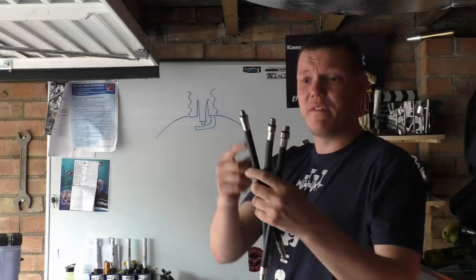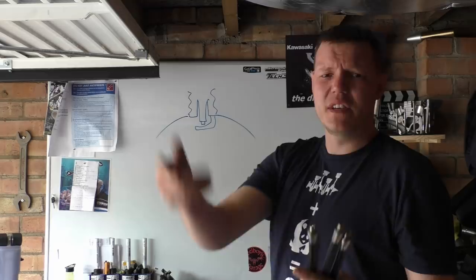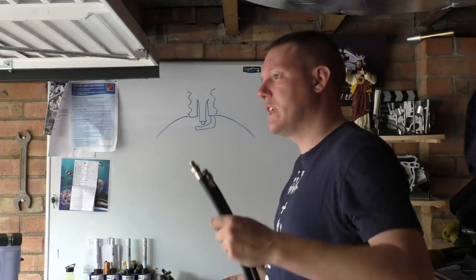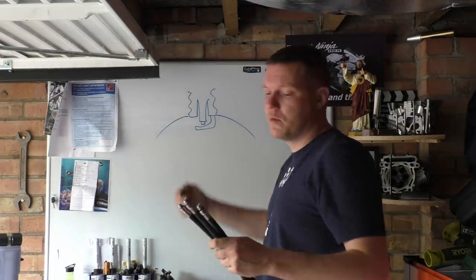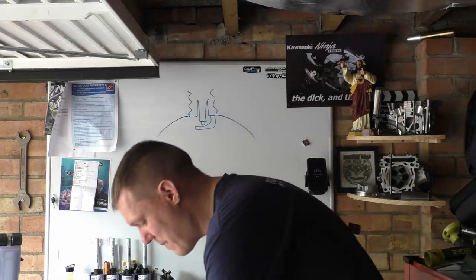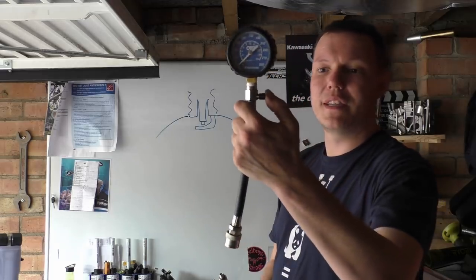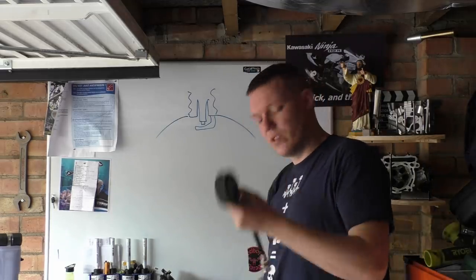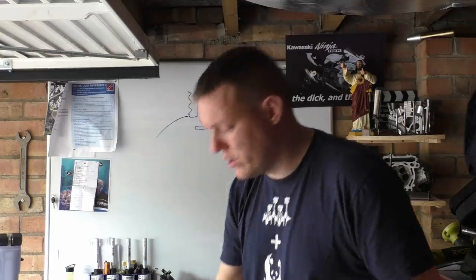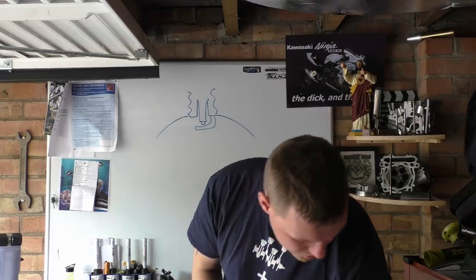These have check valves — Schrader valves, one-way check valves. AV did a video recently about Schrader valves. Basically, as your cylinder builds up pressure as your piston comes up, it pushes air into here and doesn't allow it to escape — otherwise your gauge would go up and then down. On the side you have a pressure release valve so you can zero this back out again, and then this has a quick connector so you just attach that like that.